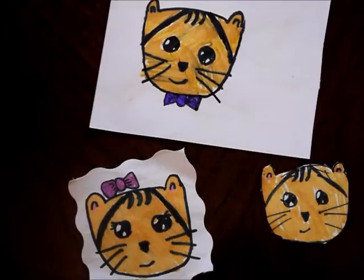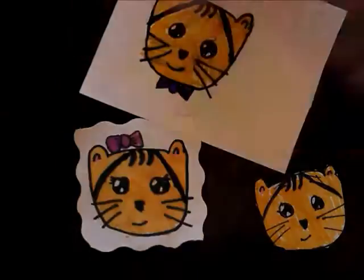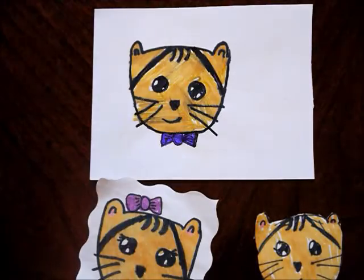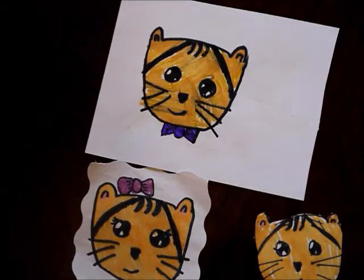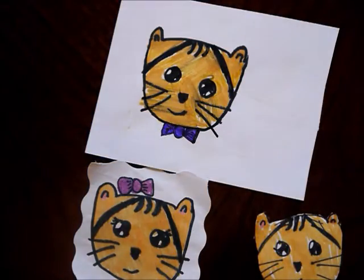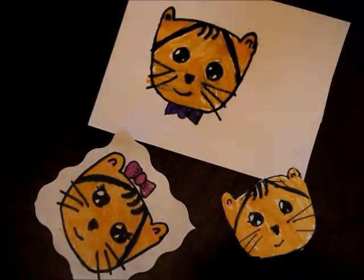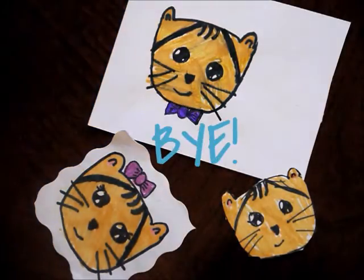Well, this was my first drawing video and I will try to improve on my next drawing videos. If you enjoyed this video, please check out my channel — I've got lots of other videos you would like. Also, if this video made you smile, please give it a big thumbs up, it'll make me happy. Comment down below if you want me to do more drawing videos, and don't forget to subscribe for more videos like these. Thanks for watching and I'll see you in my next video, bye!